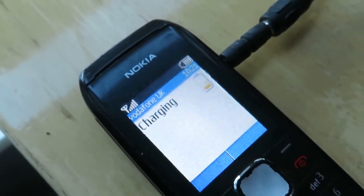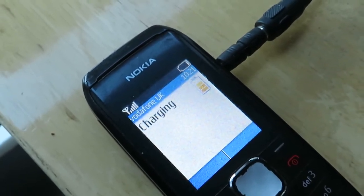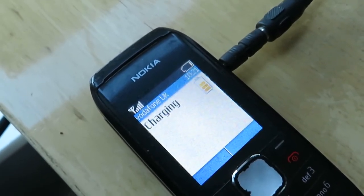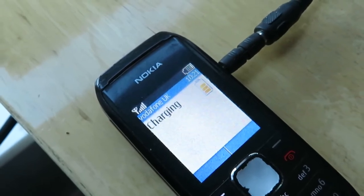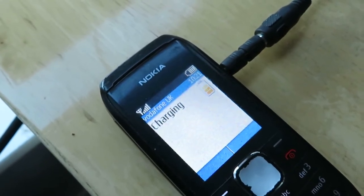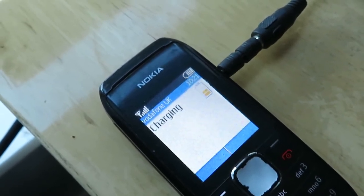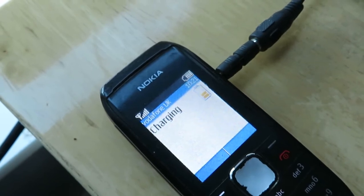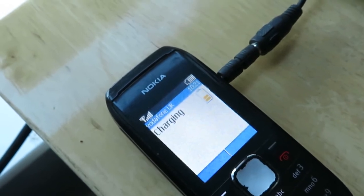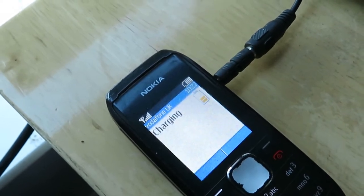What is it you need from a solar panel really? You need it to be able to charge whatever you want — be it a battery bank or your phone. There must be a limit to how much solar you can actually use. A phone will probably only take 1 amp at 5 volts, and the battery pack will take up to 2 amps at 5 volts.